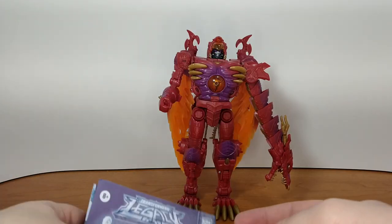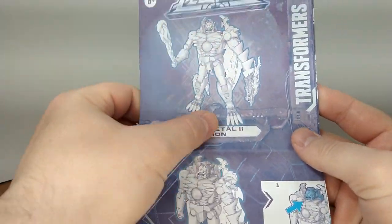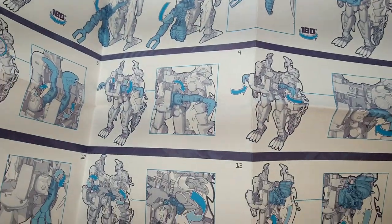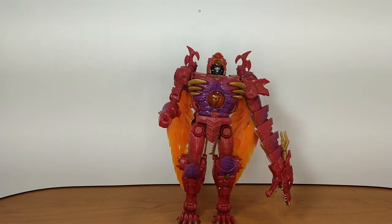The instructions — I thought there were going to be a lot more steps for this transformation, but it's fairly simple. They made big pictures so it's easy to spot everything, and it's standard Hasbro stuff that we've come to love.